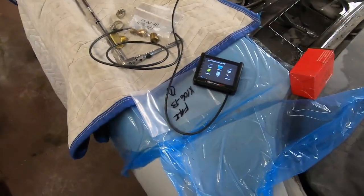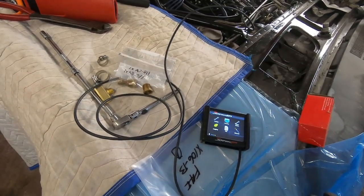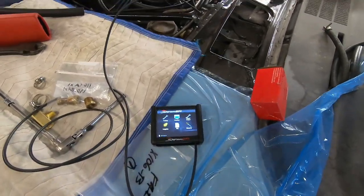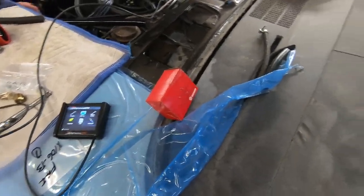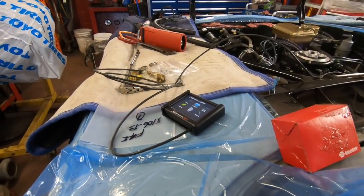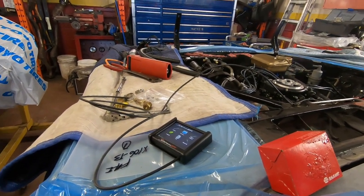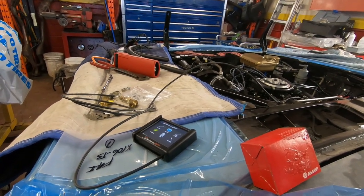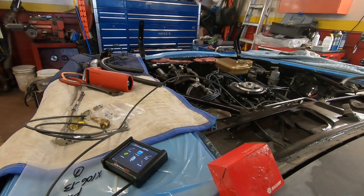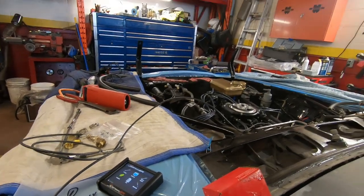So yeah, once that was done, we started to roll it over and it fired up pretty effortlessly. Let's see just how well it starts over now — I don't really have the battery on there too great, but we'll see. A little cough there. Might be a little too low. There we go.